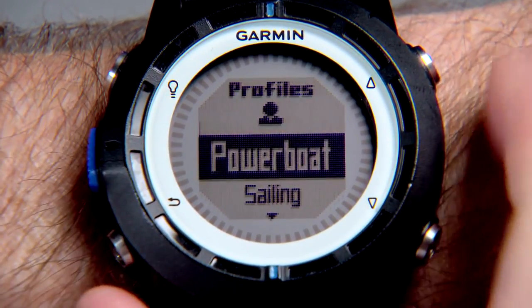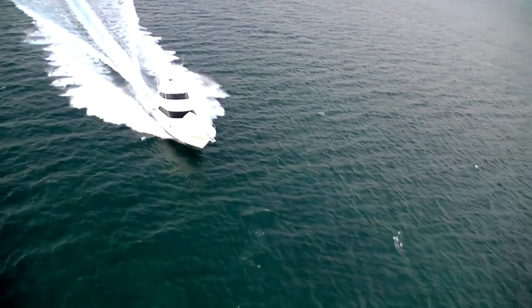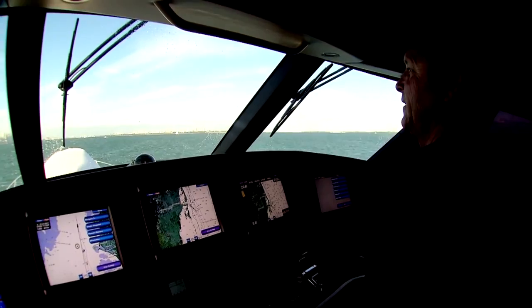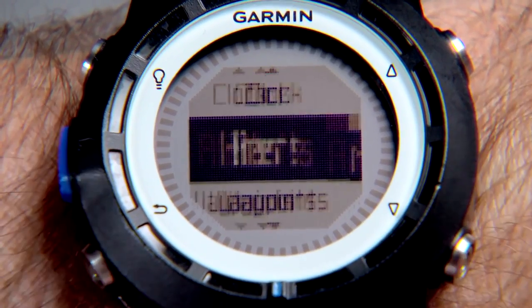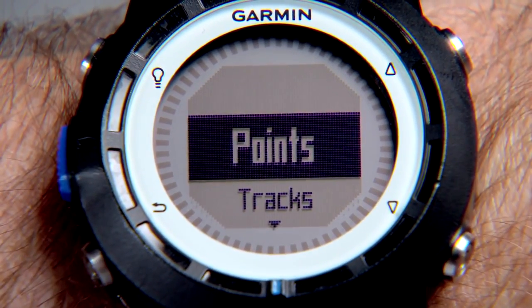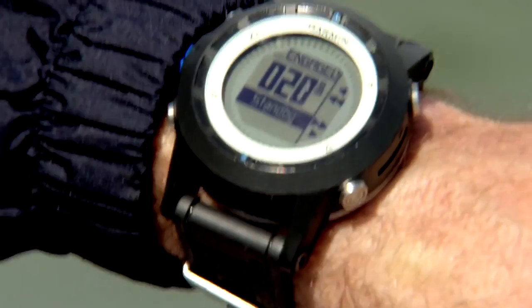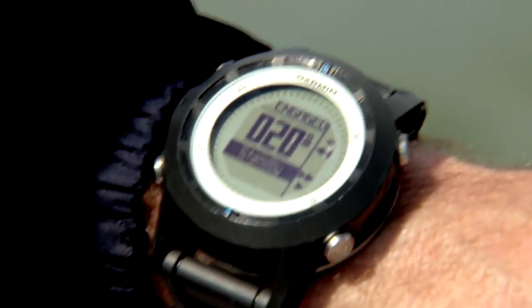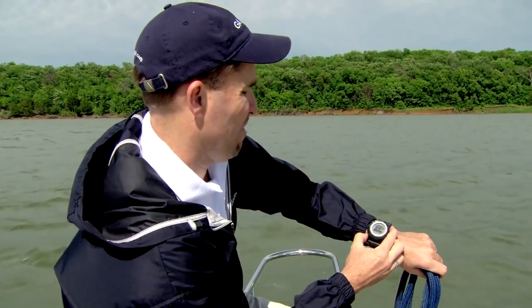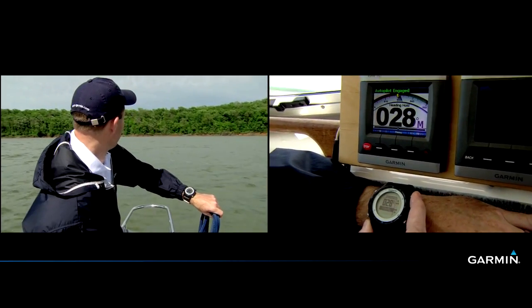If you're a power boater, select the power boat profile and the Quadex offers some incredible new features for you as well. You can have critical speed, heading, and position data with you anywhere on the boat. You can easily set up alerts for critical information — an arrival alert or an anchor drag alert. If you have a Garmin Autopilot on board, the Quadex will even allow you to pair with a GHC-10 or GHC-20 display to view the autopilot data. And the Quadex will allow you to control the autopilot right from your wrist — you can adjust your heading, dodge a crab pot, or start an automated turning sequence from about anywhere on the boat.